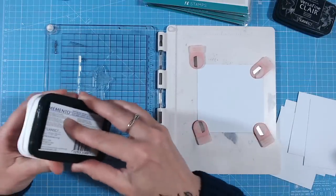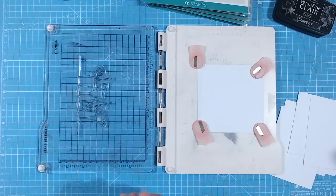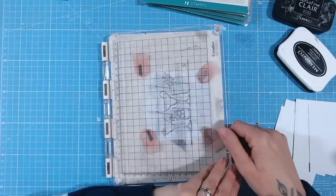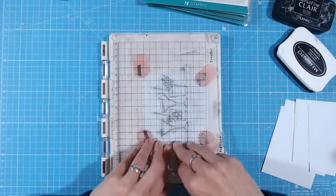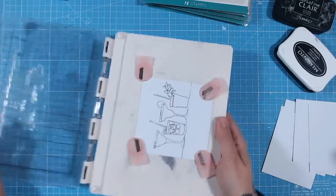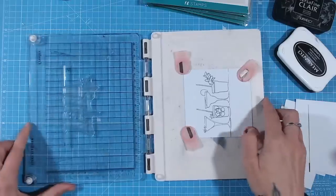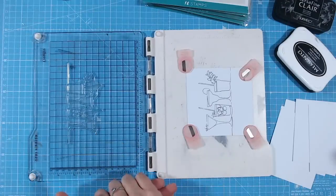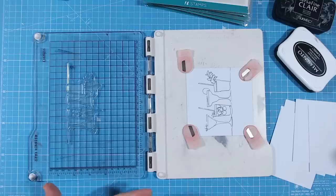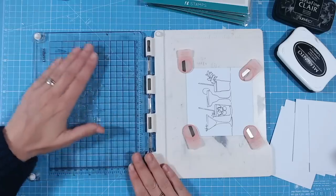I'm going to take a Memento ink — we'll cover inks in a little while — pop the ink onto my stamp, fold it onto my paper, and press down as you would. And I've got a missed image. You can see there's some distressing, some missed areas. This is because when stamps are first made they have a manufacturing coating on them. As you start to use and wipe them, they do lose that coating fairly quickly.